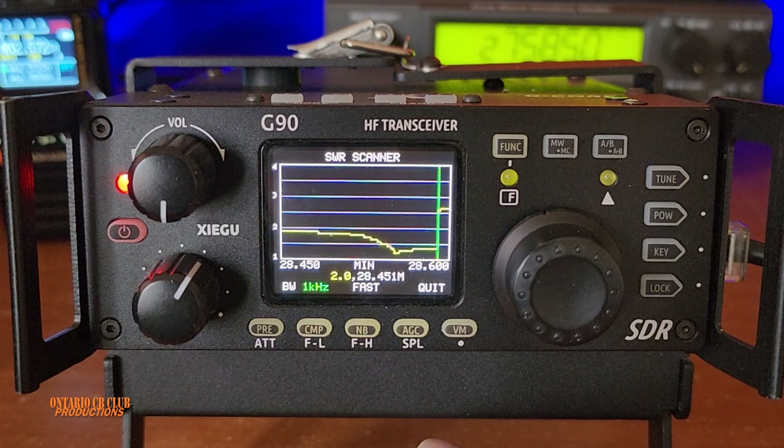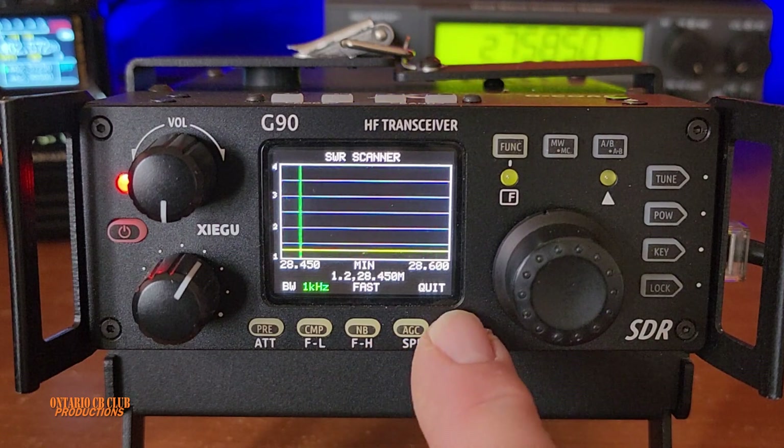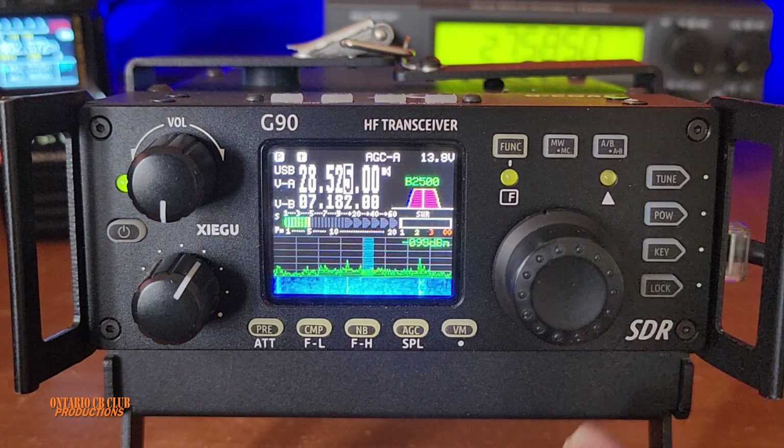Let it scan one more time. This is 1.5 and I can come down more. You get a reading right from your antenna — look at it, it's flat at 1.2, 1.3. Beautiful. When you're done you can press quit and you're back on the radio, so you don't need to use the antenna tuner.